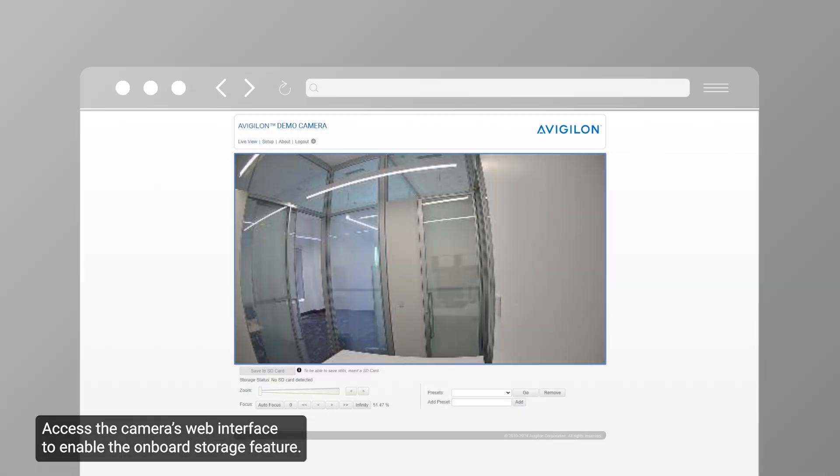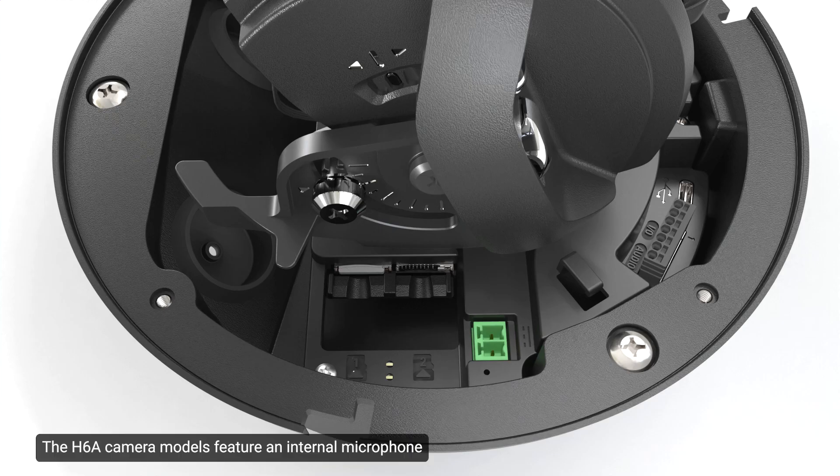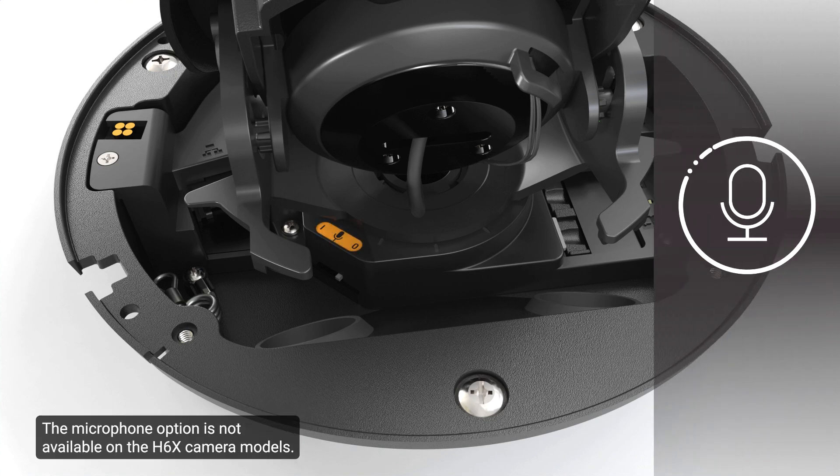Access the camera's web interface to enable the onboard storage feature. The H6a camera models feature an internal microphone and include a switch to physically turn the microphone on or off. The microphone option is not available on the H6x camera models.